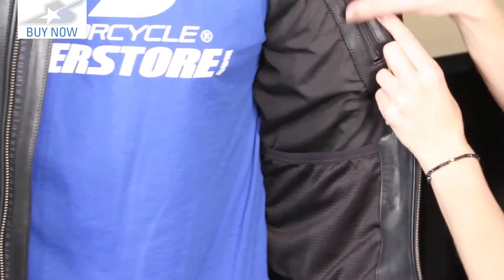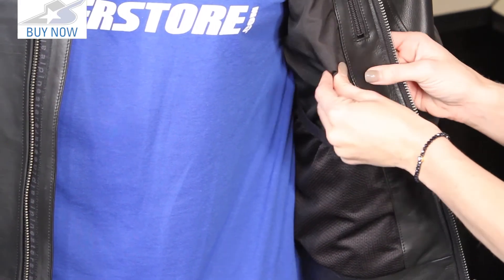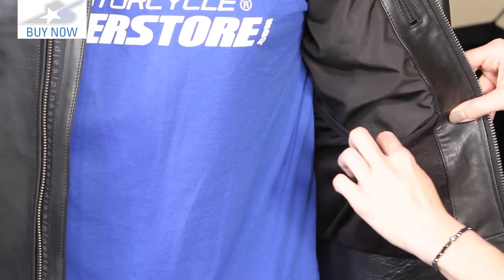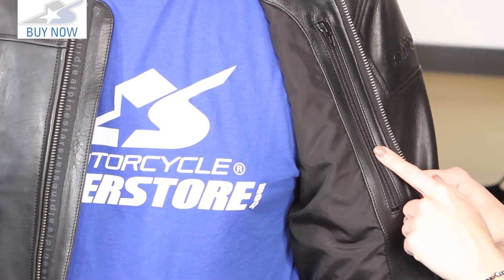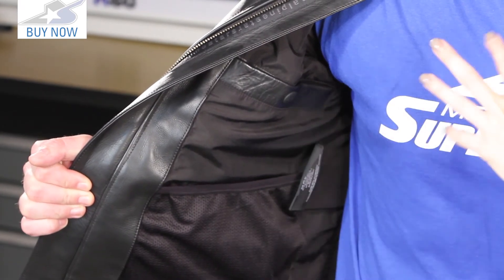Looking to the inside of this jacket, there is a liner — it is fully lined, though it is not a removable liner. I don't mind that it's not removable; it is a thin, very breathable fabric. There are pockets here — a mesh pocket, a stash pocket for your wallet or phone. This is not one of their waterproof pockets. On the other side we have more pockets as well — you can fit a ball cap, your belongings, whatever you want right inside.